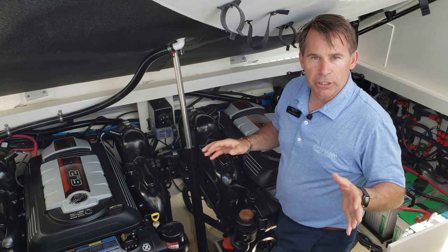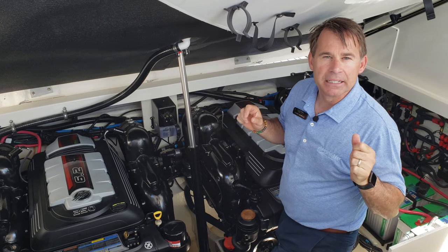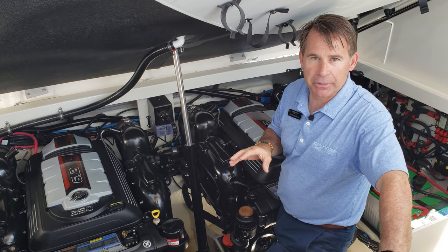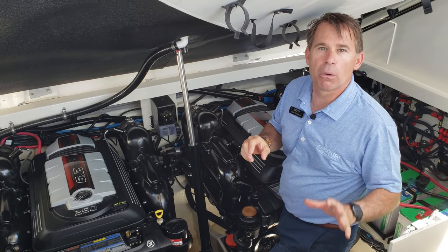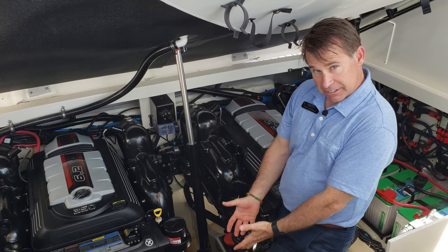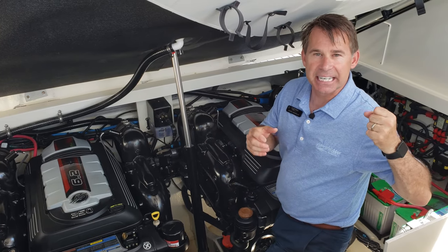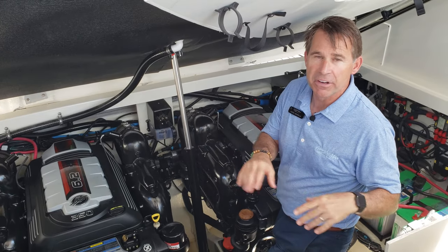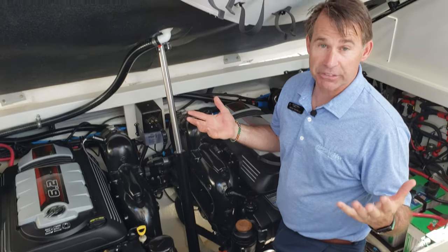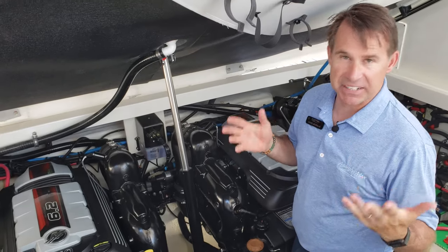Here we are in the build of a 32 Sea Ray Sundancer. The most common problem complaints with the air conditioning system is something called the P5 code. A P5 code represents low water pressure — water being sucked in from the bottom of the boat that's not cooling the air conditioning system. It's supposed to cut the system off so it doesn't overheat and cause a very expensive air conditioning unit to blow. Today I'm going to show you how to fix that problem.